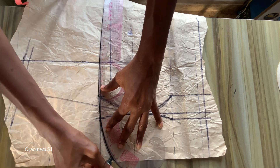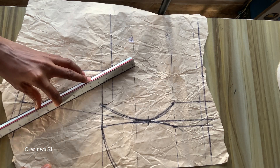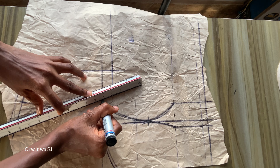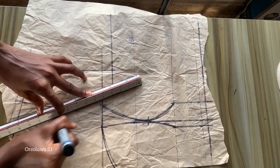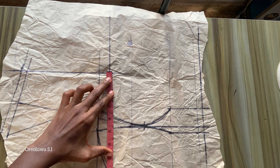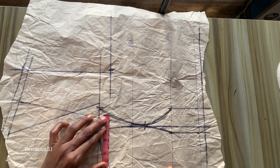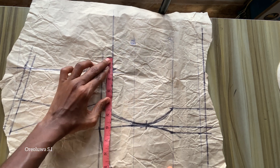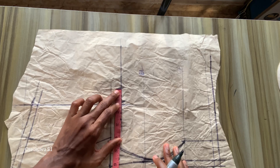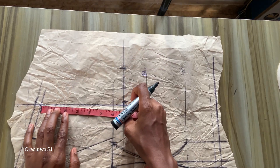Next I'm going to draw a slant line from my shoulder to the side going towards the armhole, leaving about half an inch from that joining, then connect it to my shoulder using a slant line. This is to get that queen hand neckline. Once done, I'm going to mark quarter of my bust measurement, then place it back on my chest line and mark it, adding one and a half inches for sewing allowance.